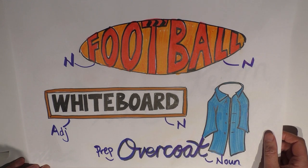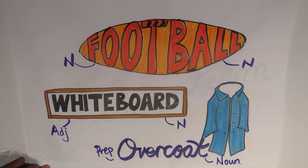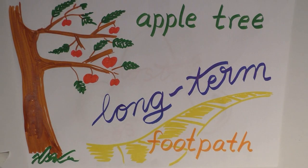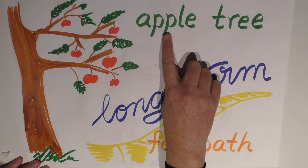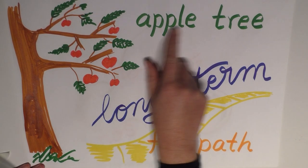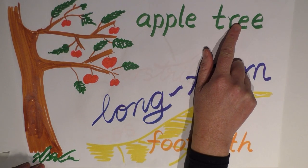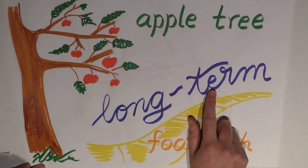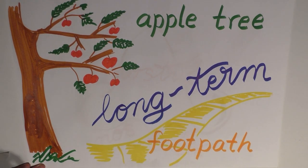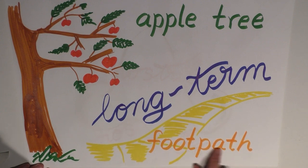There are three ways we can present compound words in terms of spacing, hyphens, or writing it all together, and this is actually the cause of some discrepancy and confusion when people are writing. Firstly, compound words can be written with a space in the middle, such as 'apple tree.' We also have it with a hyphen, such as 'long-term' — an example of an adjective and a noun joined with a hyphen. Finally, we can put these words together without any hyphen or space, as one word, like 'footpath.'